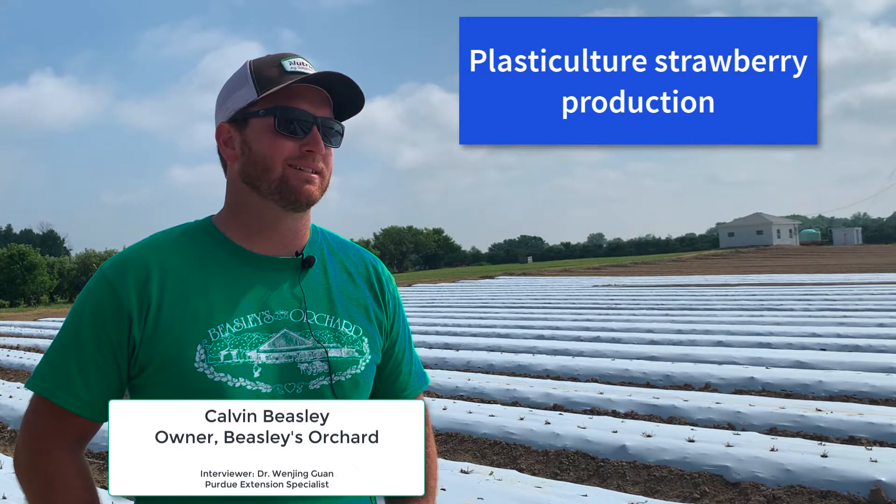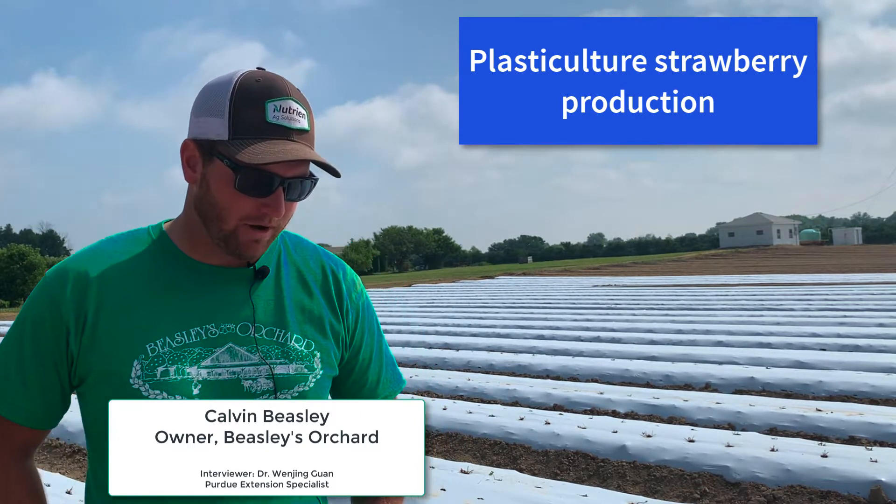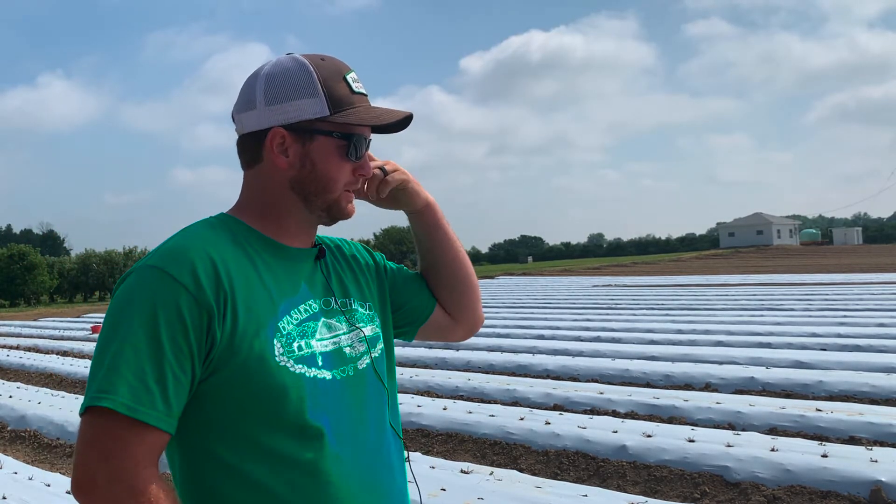Can you tell us the general how you grow a strawberry here? Right, so what we're looking at right here is a new strawberry planting that we're actually planting right now as we speak.